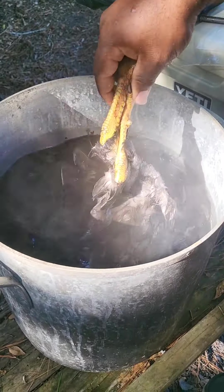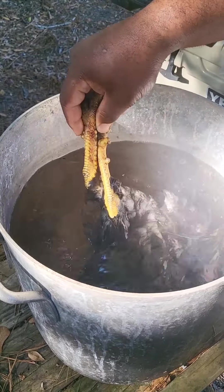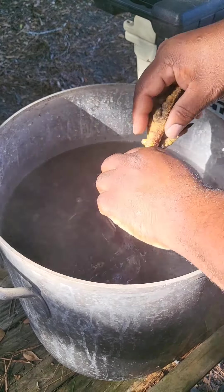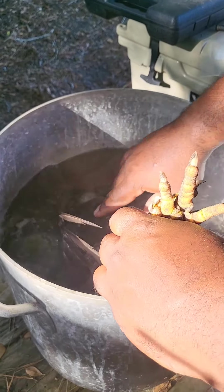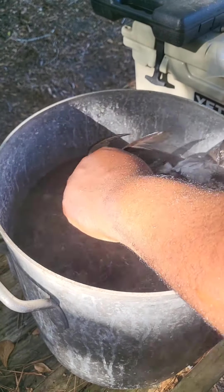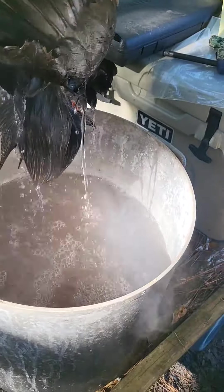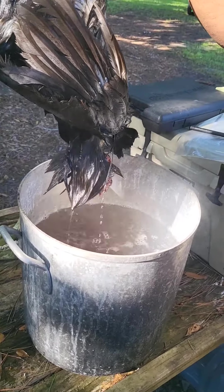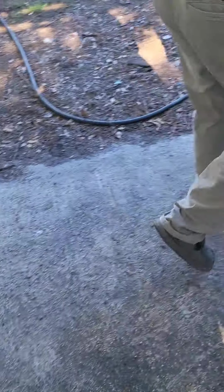Get them in there submerged all the way down. These aren't going to be really big meat chickens — we actually hatched these in an incubator. They're not even a year old, only about six months old. Make sure you drain carefully because you don't want that hot water falling on your foot. All right, bring them on over here.